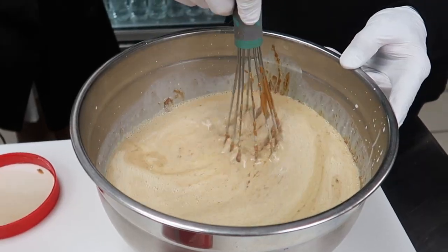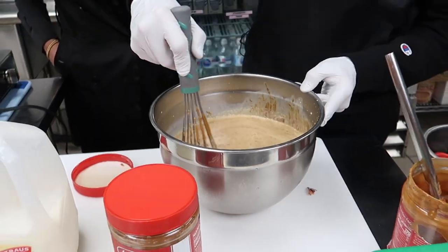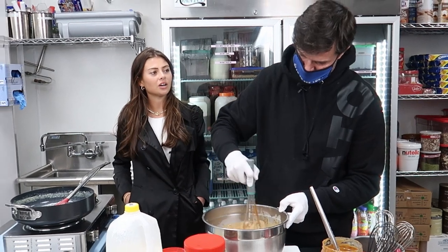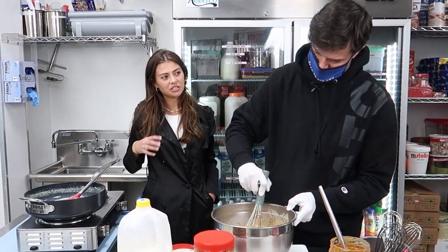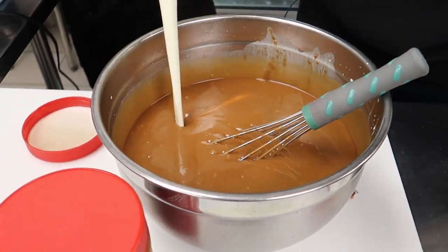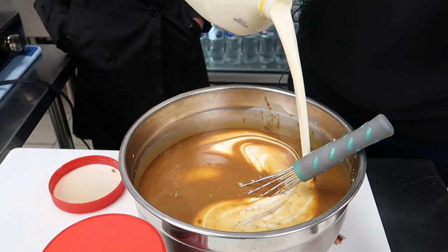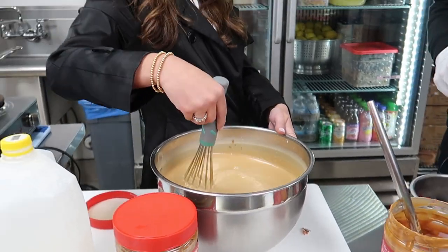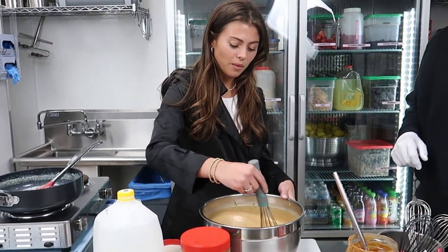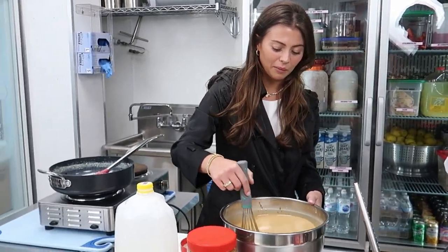Now we're going to mix the dairy and the Biscoff together. For the non-dairy version, we use an oat milk base. The oat base is definitely the way to go — it's just the best texture. Biscoff is kind of that holiday spice. It smells so good. Wow, it's very mixed — it's almost like milk now, mixed very well.